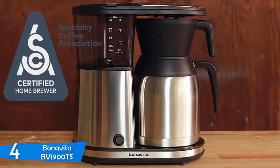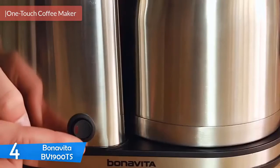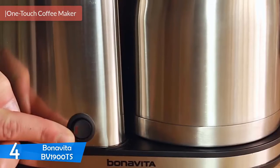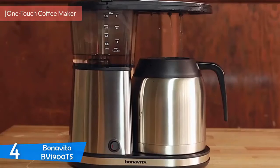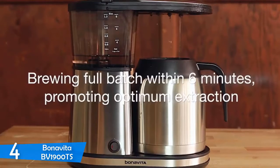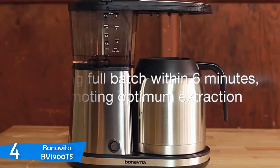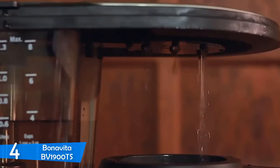Number 4 is the Bonavita BV1900TS. People generally tend to believe that brewing an excellent cup of drip coffee at the comfort of your home is impossible if you don't spend a fortune on your kitchen. The Bonavita BV1900TS is here to prove everybody wrong. With a cheaper price than its premium cousins, fewer features and fewer components, the Bonavita BV1900TS is an excellent coffee machine that's a breeze to use.